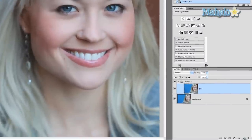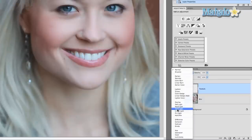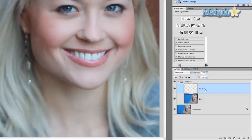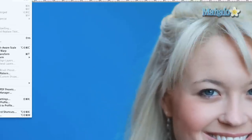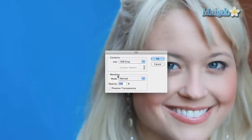Now I want to create a new layer and make sure that it's above the blur layer. I'm gonna call this 'texture' and I'm gonna change the blend mode on it to Hard Light. Now I want to go to Edit > Fill and under Contents make sure it says 50% gray with the blending mode at Normal, Opacity 100%, and press OK. Seemingly this does nothing but it will.